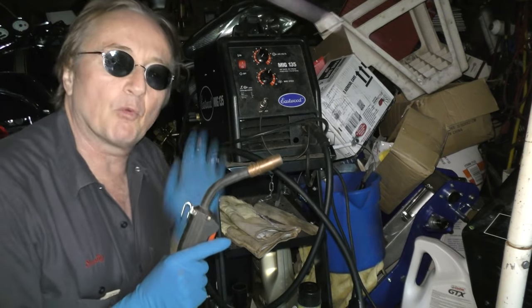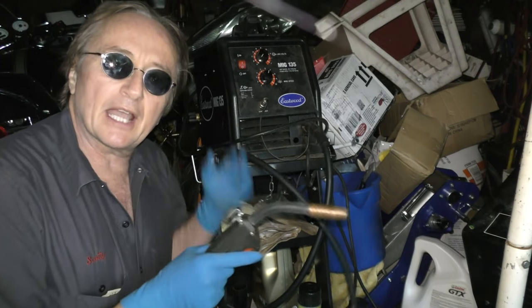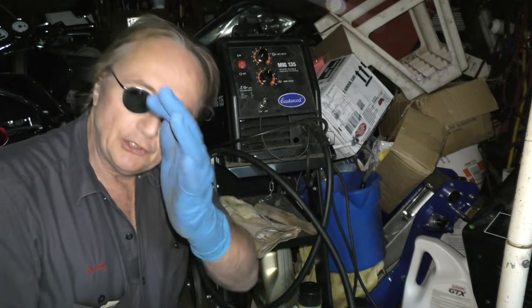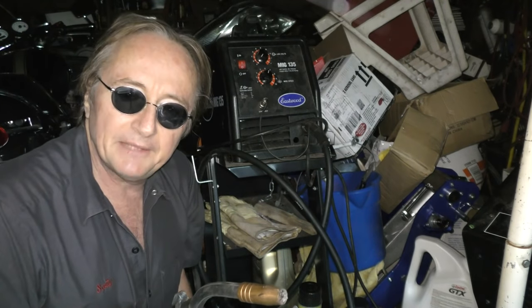Now being a mechanic I have all kinds of welding equipment, but odds are you're not going to buy an expensive MIG welding setup to fix rotten holes. You can use this tape that works quite fine — it's called Fiber Fix heat wrap, and here's how it works.